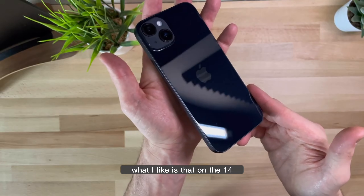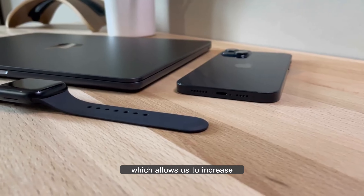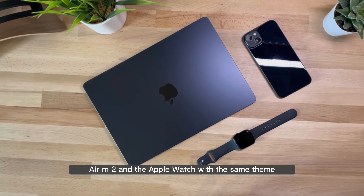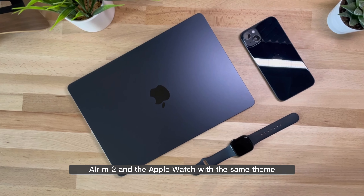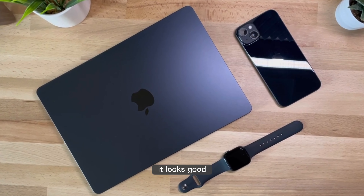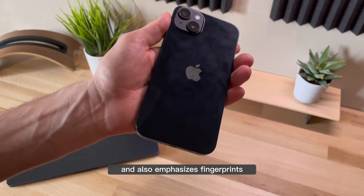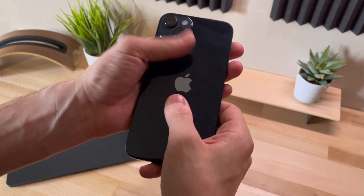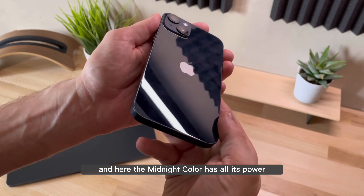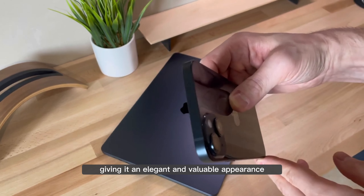What I liked is that on the 14 we can get the midnight color — the Batman color — which allows us to expand our collection of Apple devices like the MacBook Air M2 and Apple Watch with the same theme. On this iPhone it looks good, but its mirror effect doesn't make this color very intense and also emphasizes fingerprints. Something different is its frame, and here the midnight color has all its power, just like the MacBook, giving it an elegant and valuable appearance.